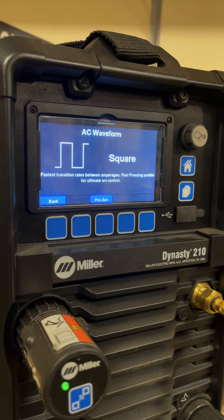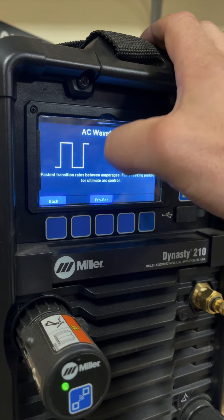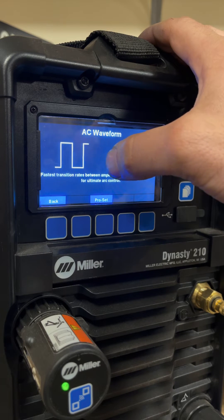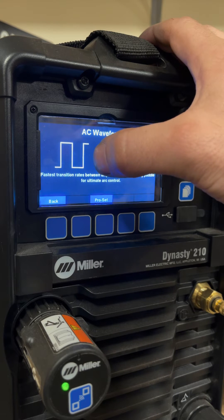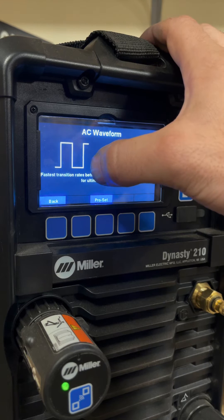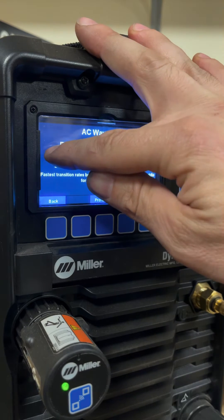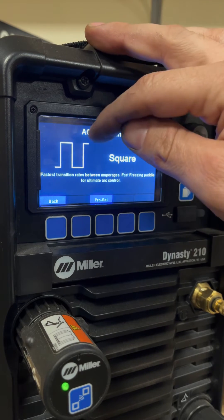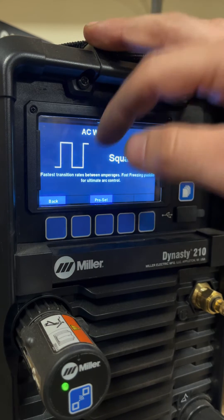What the waveform is depicting is the shape of essentially the positive to negative transition. My previous video on AC frequency control covered how many times per second that the wave shape runs through its paces. So this is the actual wave shape — we'll call this the positive and negative — with a line at zero amp output, and frequency is how many times per second it goes through the shape.